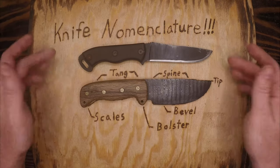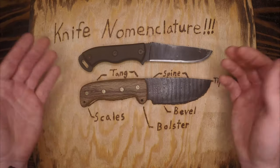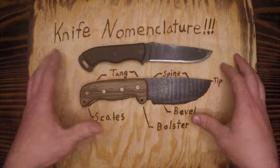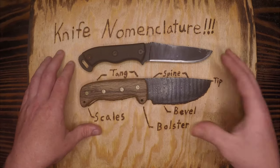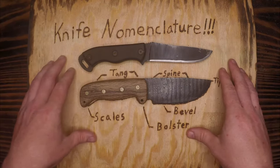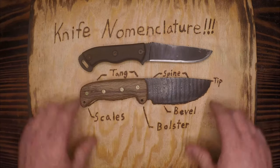So that's knife nomenclature mixed in with a little show and tell of one I made, as well as what to look for when selecting your own personal knife. Hopefully you found something useful today. If you have any questions, please leave a comment below. Check out our other videos, leave a like, subscribe, and share. Anything you do to help the channel is greatly appreciated. Thank you and have a great day.